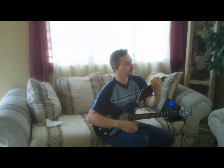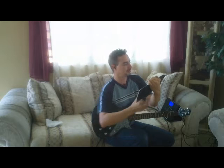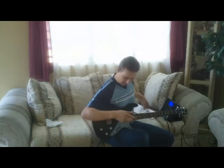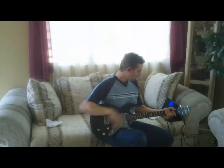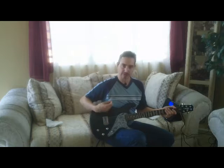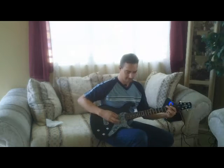Specifically, this is the Telecaster Fender 60, specifically the bridge pickup. I'm going to put it in clean so you can hear how it sounds.